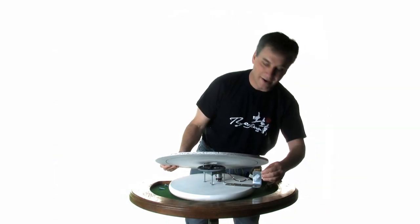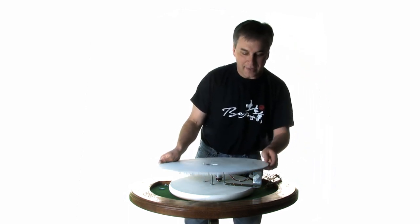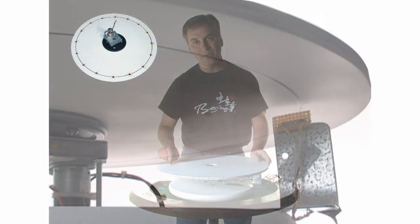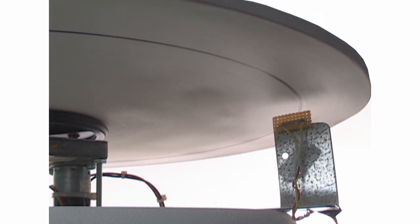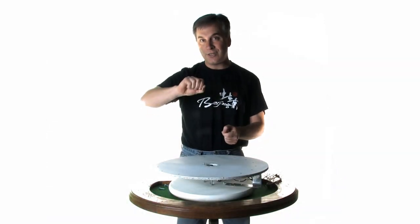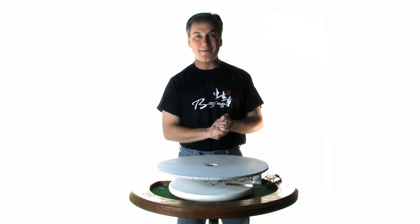On this side I've got a metal bracket that supports a pickup — right there is a reed switch, which senses a magnet. At each segment all the way around the wheel, I've buried a little magnet inside the wood. So each time a segment passes over the reed switch, it triggers the strobe. That way we don't need a strobe with changing timing — it's going to be right on the mark each time it goes around.